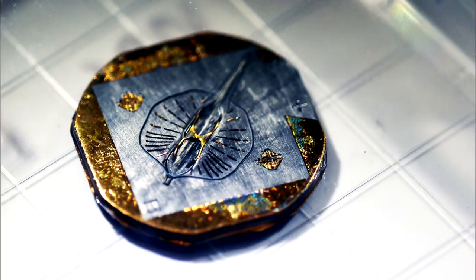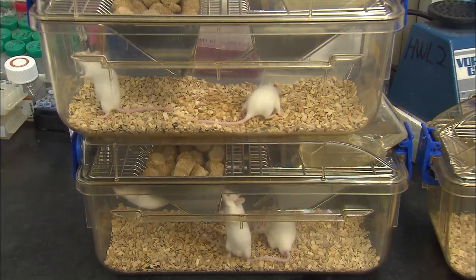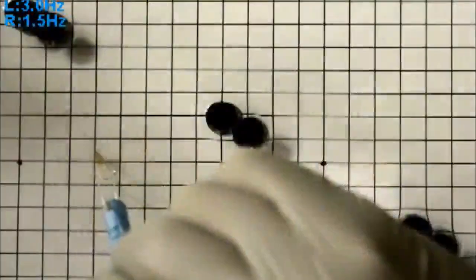The secret lies in the robot's muscles fabricated based on real muscles. The muscles were cultivated from a rat's heart muscle cells, which were genetically engineered to expand and contract when stimulated with light.